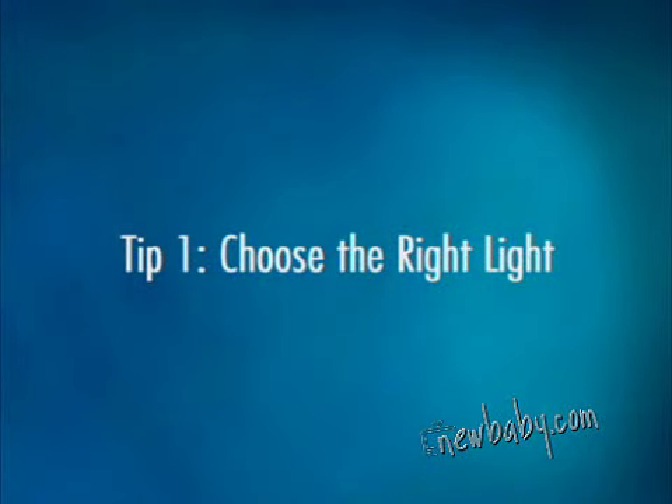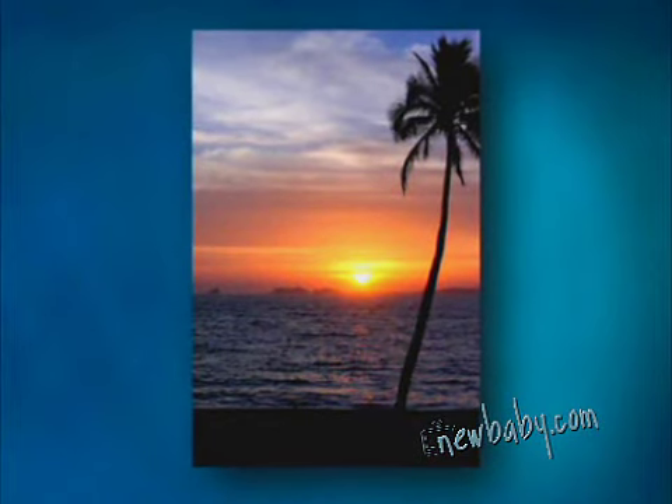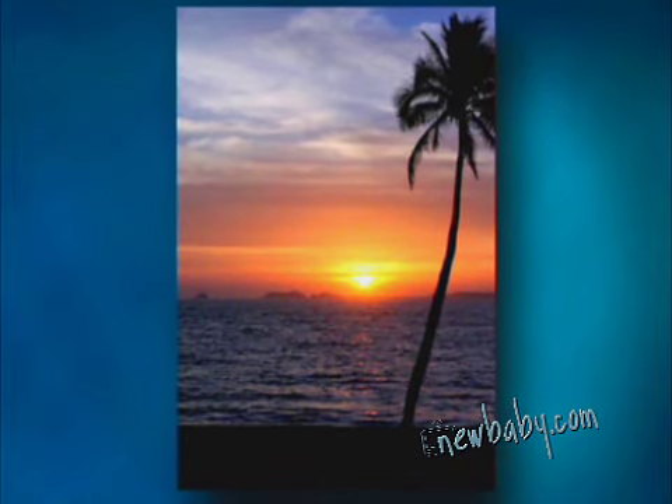My first tip is to pay attention to the light you're in. Generally, the best light for outdoor photography is right after sunrise or in the late afternoon right before sunset. This time of day is called the golden hour because of the soft shadows and warm glow that's cast over everything. And everyone knows that the perfect vacation sunset shot is a must. At these times of day, there's also a lot less light, so even though your flash might want to go on, turn it off so you can capture all the color and detail of the scene.